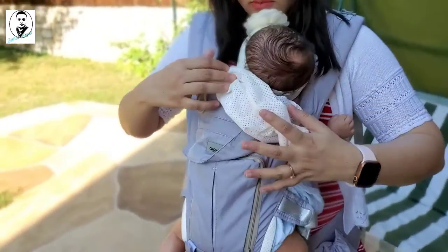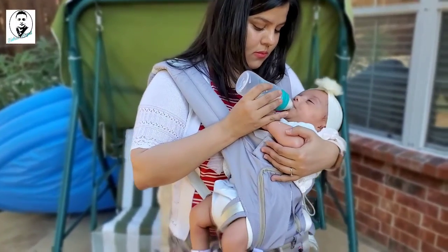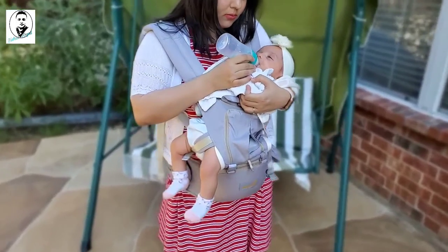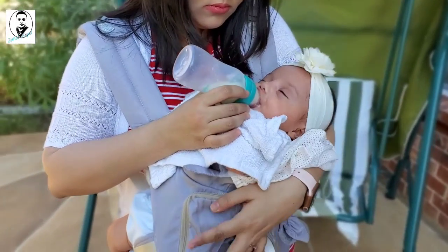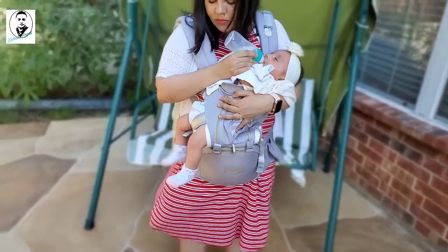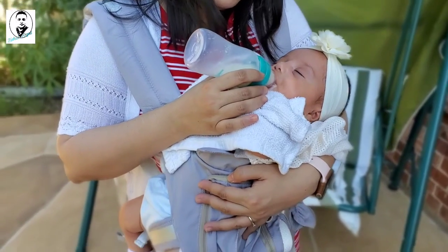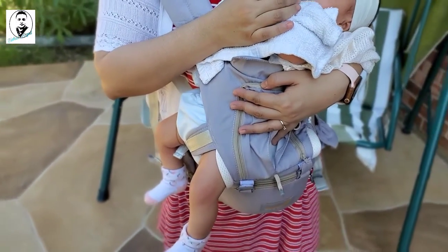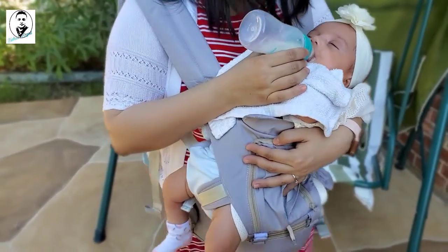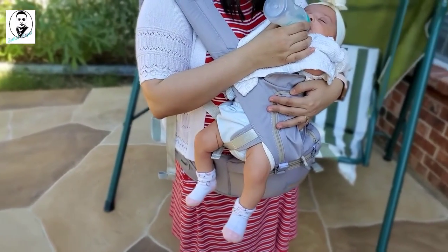There's a sun shade on top that you can use or remove as needed — it's breathable. You can also feed your baby in this position. This is how you can feed while carrying, without holding their full weight. It gets painful as they grow, but this carrier will definitely help you feed your baby. It's really nice with the hip seat included.